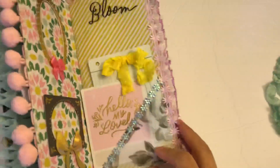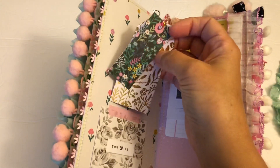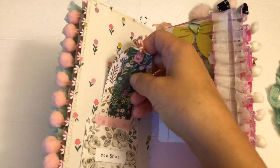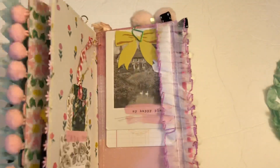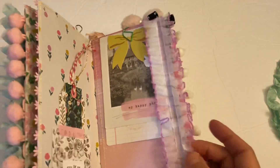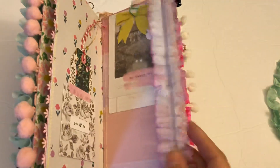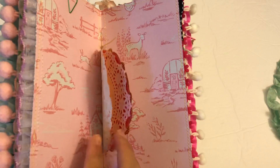Another ephemera piece here — I made a little vellum pocket and then trim of course. Here I just have a couple tags put together; she can do whatever she likes with those, keep them like that or take them apart. Then just some ephemera clipped here with a little paper clip and some really cute trim I've had forever. Here's the middle.